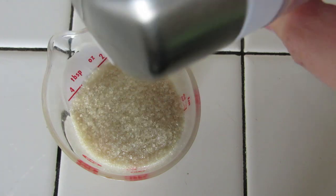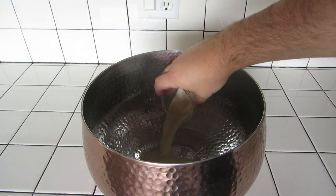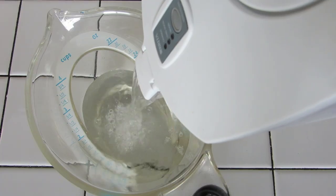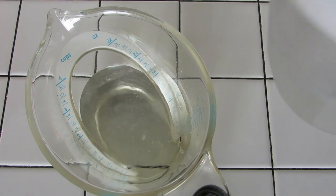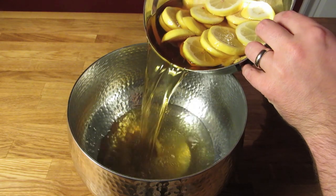Later, combine your sugar and water. Measure 3 ounces of sugar and add that to your punch bowl. Measure 18 ounces or 350 milliliters of water and add that to the punch bowl. Stir them together until the sugar is completely dissolved. Then pour your booze and fruit into the punch bowl.